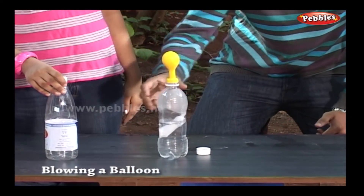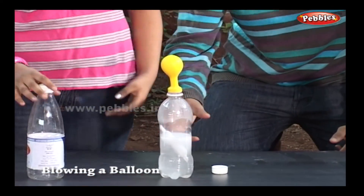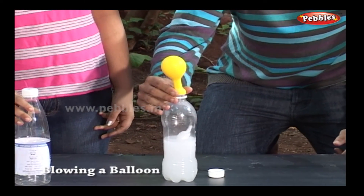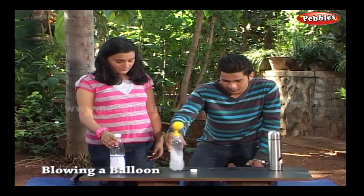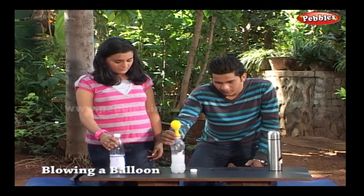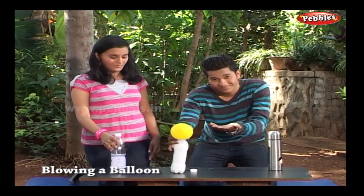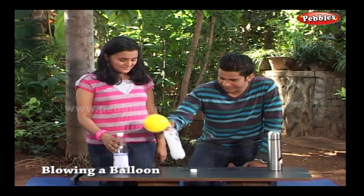Shake the bottle so that baking soda from the capsule comes out to react with the solution. Wow, the balloon inflates! We have to shake more — our capsule is not fully open yet. Shake vigorously. Yes, the balloon is blowing now!